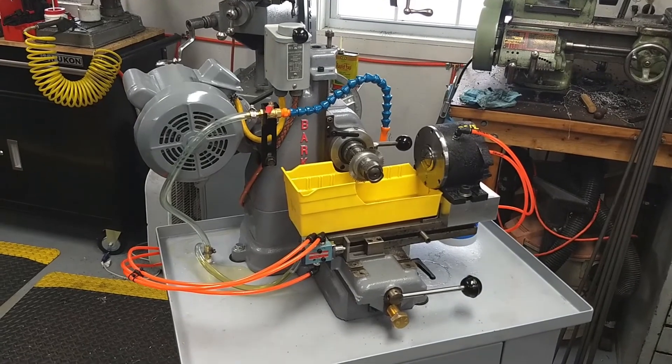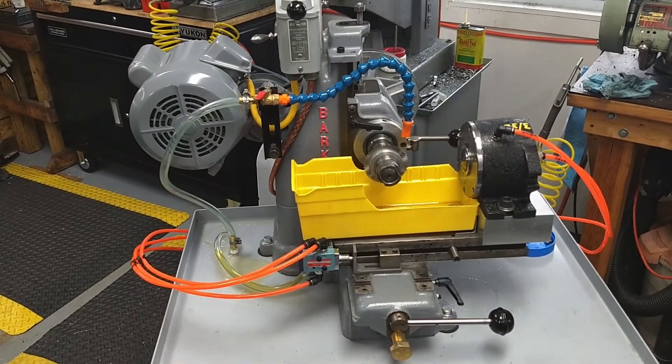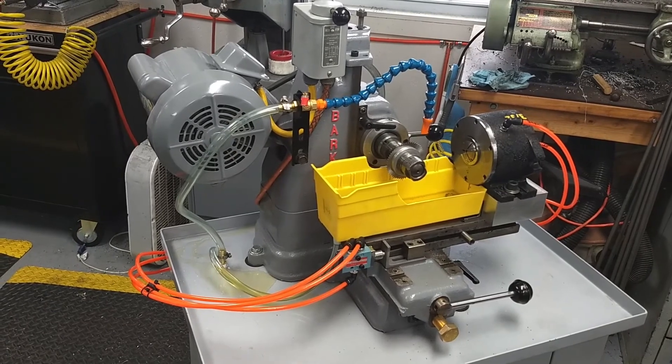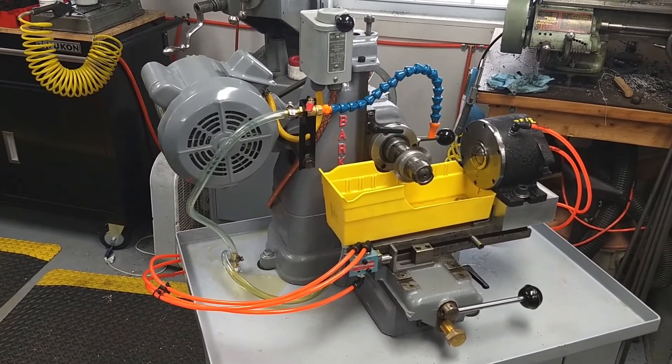Now that the Barker mill is up and running, I'm that much closer to having my custom hardened flintlock screw kits out. So be watching for those in the very near future, and with that I'll sign off for now. Back to work — thanks for watching. Be doing great.